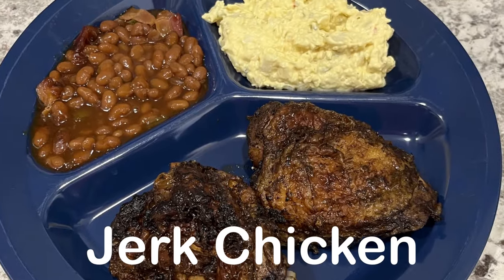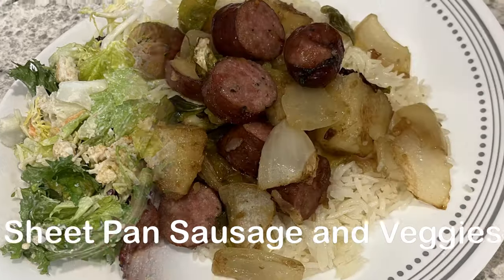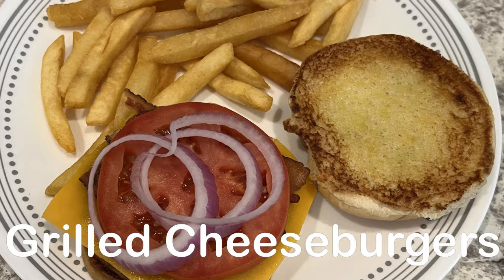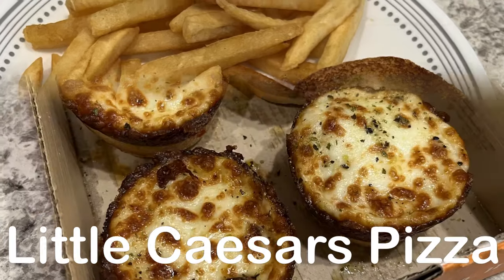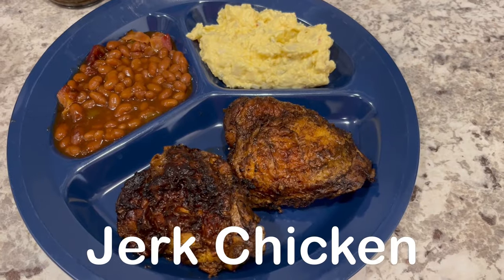Welcome to another week of What's for Dinner. My name is Andrea, and in my household there's me, my husband, and our handsome little boy. On our channel I make simple meals using convenient pantry and freezer staples.